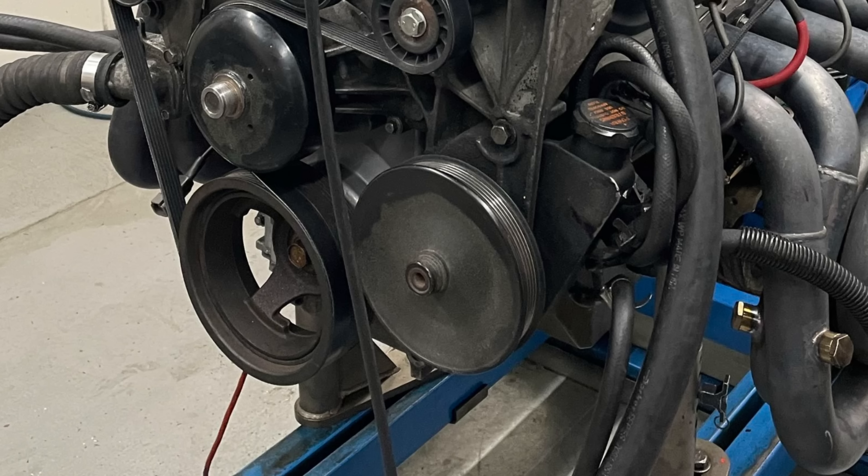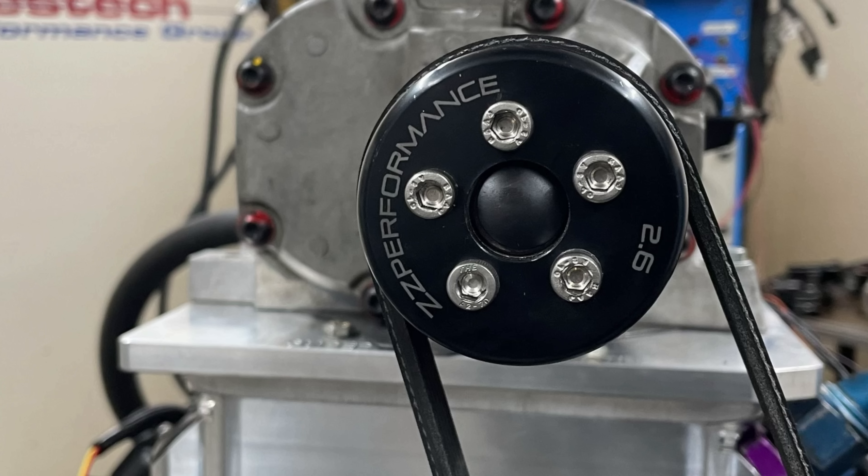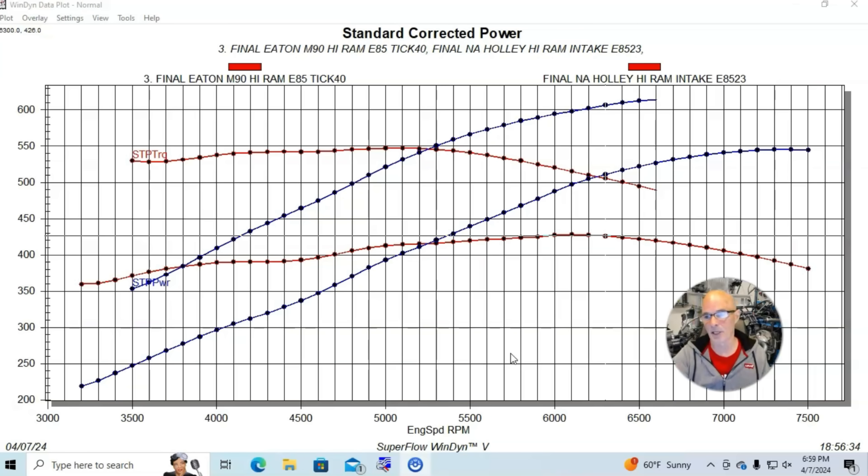We had it configured with the factory six-rib truck lower crank pulley and a 2.6 inch blower pulley, so we were spinning the blower fairly fast. A lot of guys will say, well, you put it on a really powerful NA motor — that's cheating. Well, it's not really — it's actually genius. It takes nothing away from the supercharger; it still has to spin fast enough to make more power than the NA motor. But having a powerful NA combination lowers the boost at any given blower speed, which is beneficial because it's easier for the blower to process air with less back pressure, so it flows more air and makes more power.